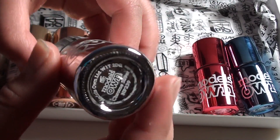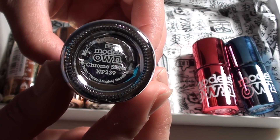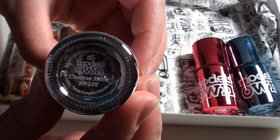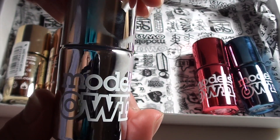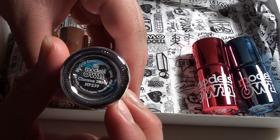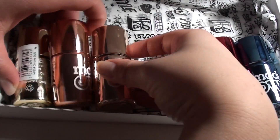Nothing says chrome like the Silver Chrome, and I think this is ideal for looks that are really bold against dark colours especially. This would be great for anything like snowflake looks or any other type of looks against dark nail polishes.